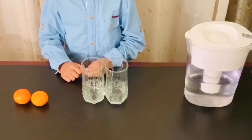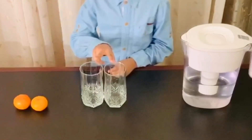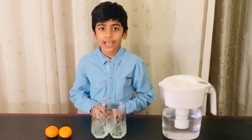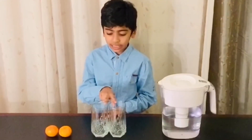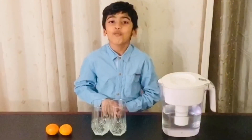To begin the experiment, I'll need two oranges, two glasses and some water. For the next step, I'll fill both glasses with water. But make sure they're not too full.